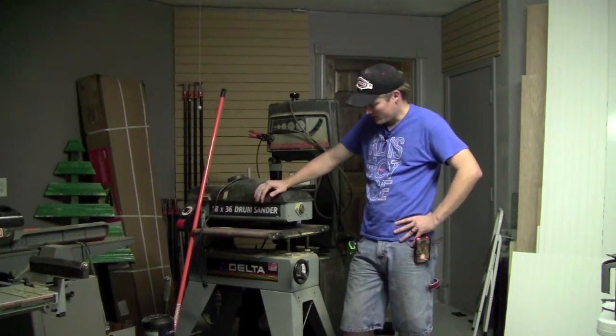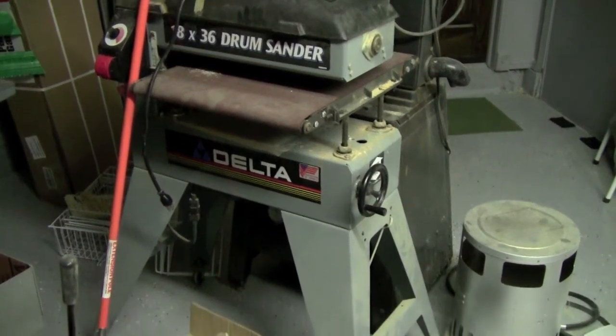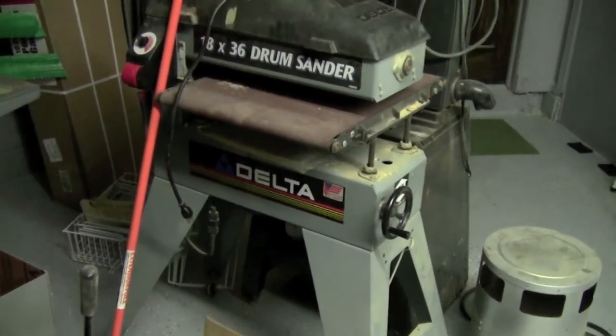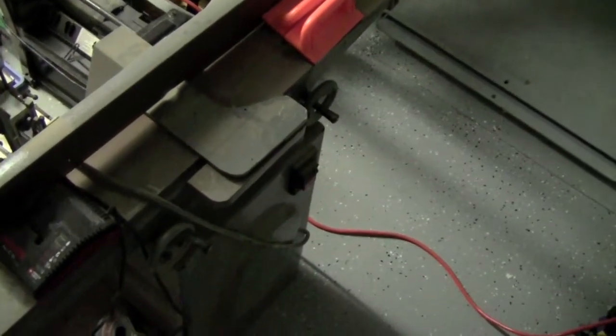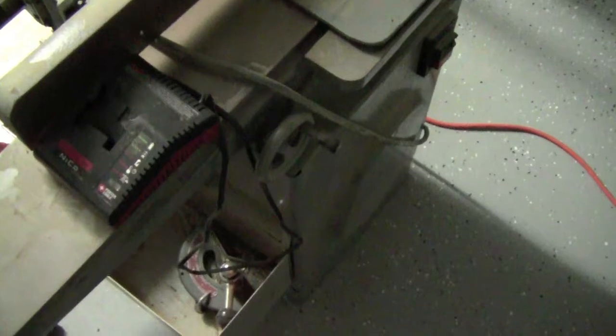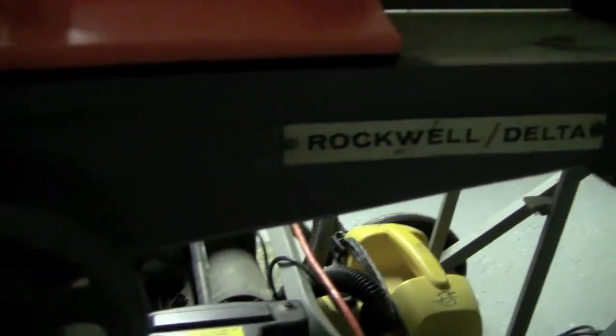This is my 18 by 36 Delta drum sander. I really have been pleased with this unit. It's got a nice big four inch port for dust collection up here. Now the drum is stationary — it's the table that moves, whereas on the Jet models it's the exact opposite. And this is a Rockwell Delta six inch jointer. It has the dovetail ways to go up and down. It needs a little bit of shimming because right now they kind of sag. There is also a little end cap on the fence that got cracked, so I can't keep the fence perfectly 90 degrees. I did find a spare part on eBay to replace that, and once I get it shimmed, it will be a nice jointer.